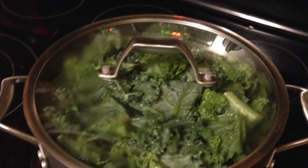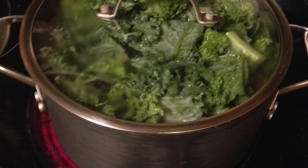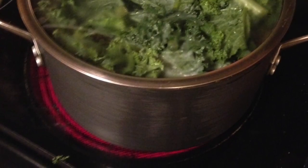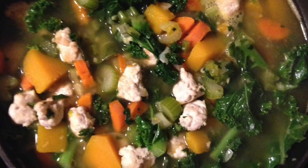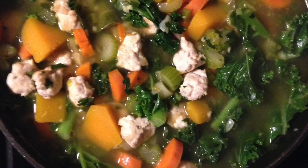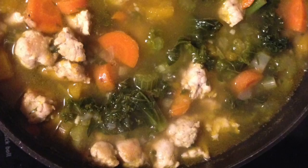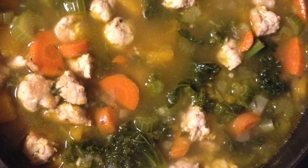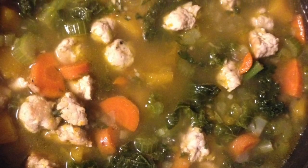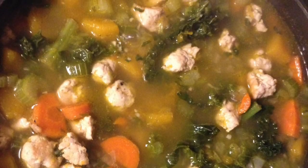Once it starts to steam a little bit, I cover it with the lid and bring the temperature up until it starts to boil. Once it's boiling, I bring it down to a simmer and let everything simmer for about 30 to 40 minutes until everything is cooked through and the kale is tender. This is the finished version — it's delicious and warming and smells amazing, sweet from the butternut squash and savory from the meatballs. Enjoy!